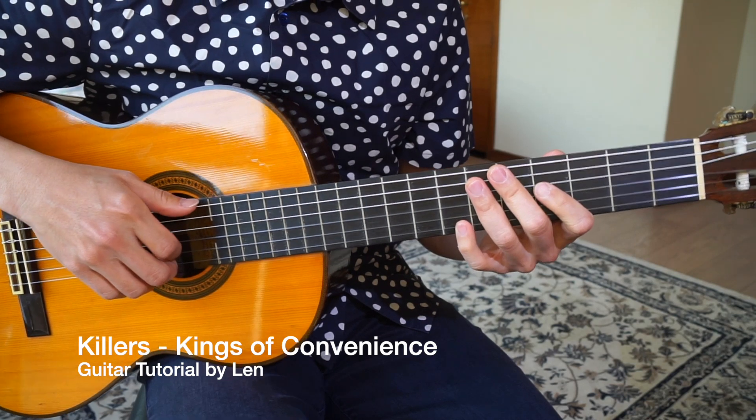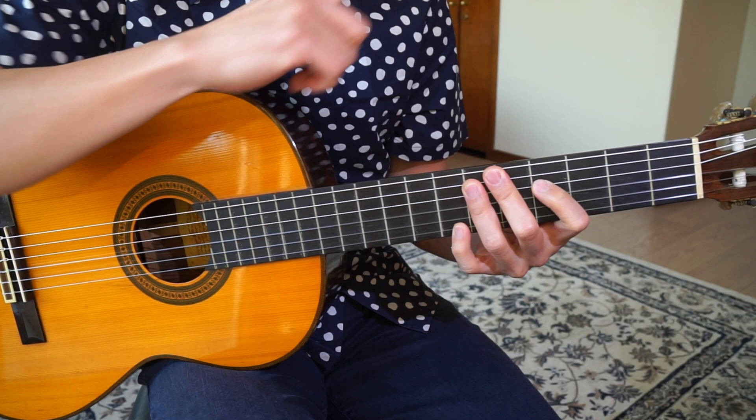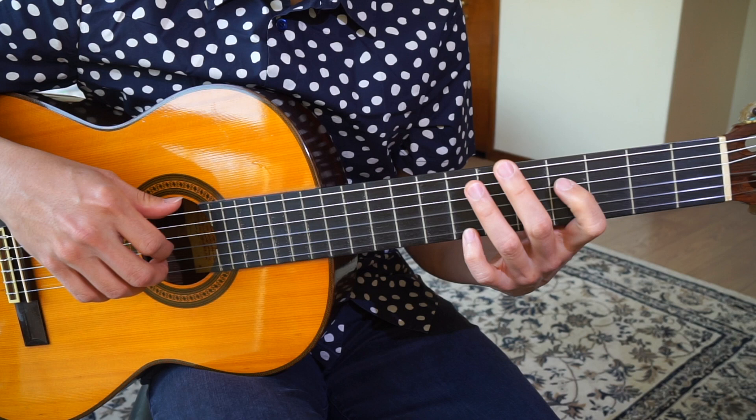Hi, this is a video tutorial on how to play Killers by Kings of Convenience off the Peace or Love album. I did a cover of this song, which I'll link to here, but this is just a short tutorial. Hopefully it'll make sense to you. I'll sing a little bit so you can see that there are three different and distinct parts to the song.